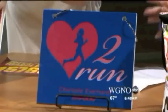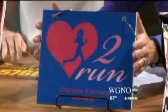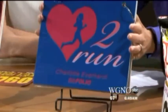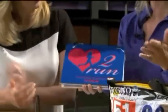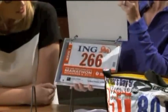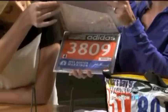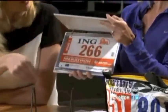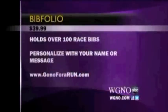What we've got next is called a Bib Folio, same company, Gone for a Run. We had this one personalized for our intern Charlotte Everhart. She's an amazing runner — she does tons of races and has tons of race bibs. This Bib Folio actually holds up to a hundred of them. You've got protective sheets inside where you slide the bibs in. There are all different cover options and you can personalize it — great gifts for yourself or for someone else.